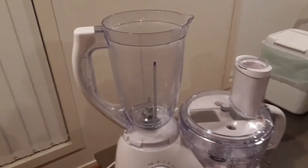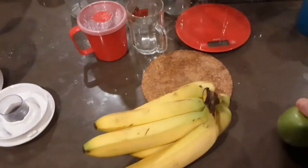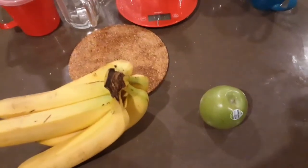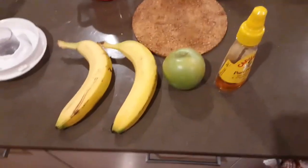I decided since you're having a shake, I'm going to make my own. Let's have a look at what I'm going to use. We might go with apple — a nice sour Granny Smith — and banana. Maybe a bit of honey. So that's the ingredients.